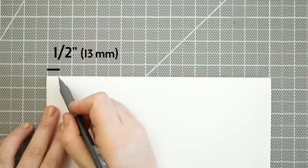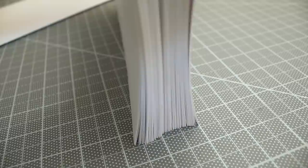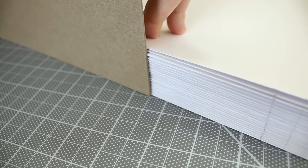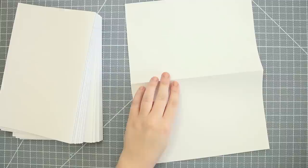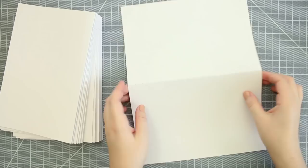Then mark the binding holes. I mark 2 and 1/2 inch points from the left, then 3 inches from that, and repeat it on the right side. Then place that signature on top of the stacked pile as a template, and use a straight edge to mark the rest of the folded edges. Now use an awl to pierce the marks on each signature, and stack them in the same order you marked them.